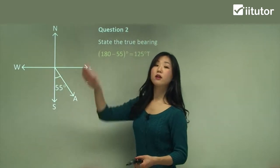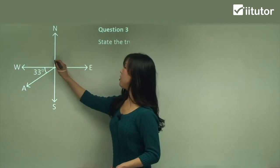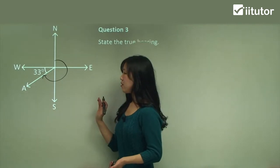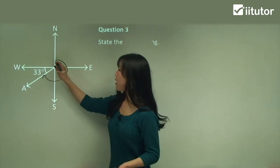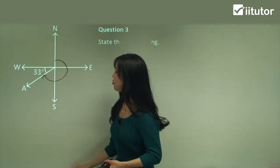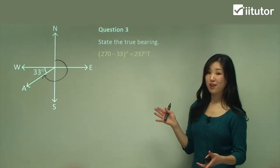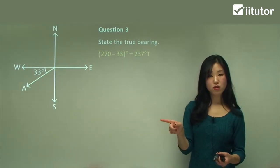Always remember: start north, clockwise direction — that's all you need for true bearings. Question three: state the true bearing. We start north and go clockwise until we reach our finishing point, so that reflex angle is what we want. We're given 33 degrees. From north all the way to west is 270 degrees, so that full angle is 270 degrees. But we want just up to where A is, and since that's 33 degrees, we subtract 33 from 270, giving us 237 degrees T. That's the true bearing.